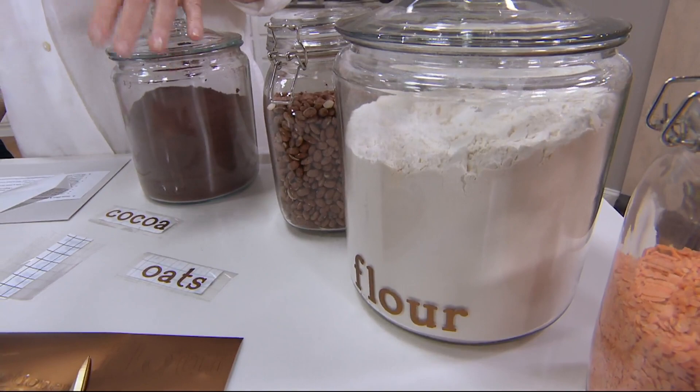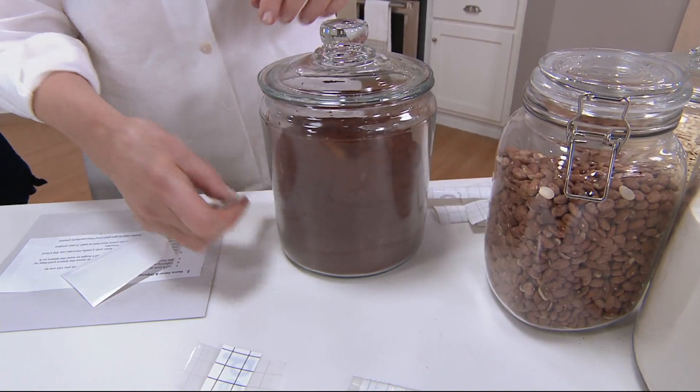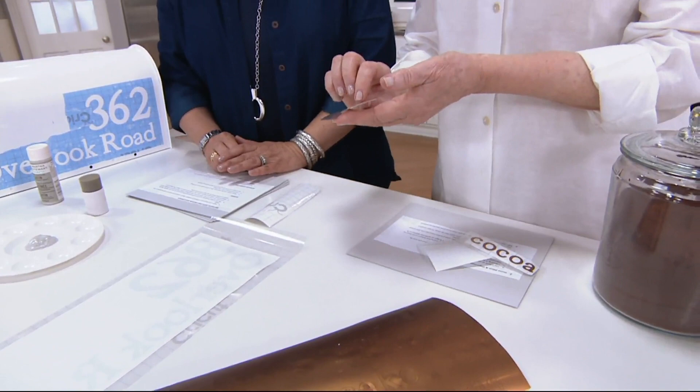You can put the labels at the base or closer to the top — on the cocoa jar they might get a little lost at the bottom. You can also cut it vertically. It's cut on metallic adhesive paper. To transfer them from the mat to the jar, you apply another adhesive over it, then press this, peel off the white backing paper — this is the backside — and peel this off.